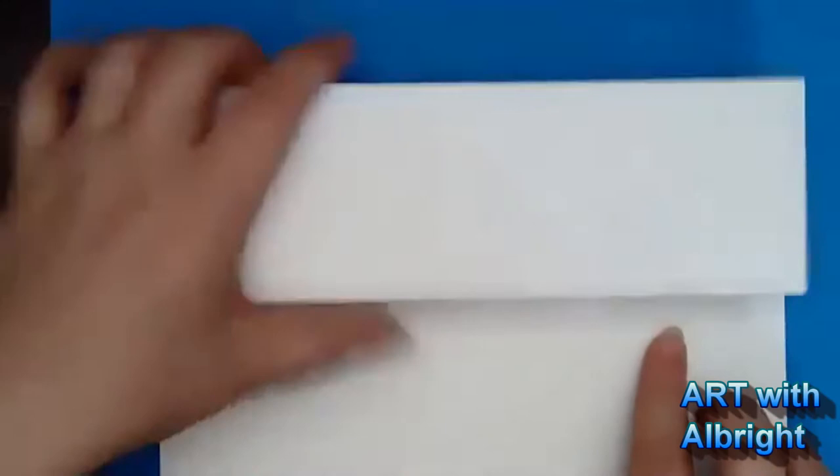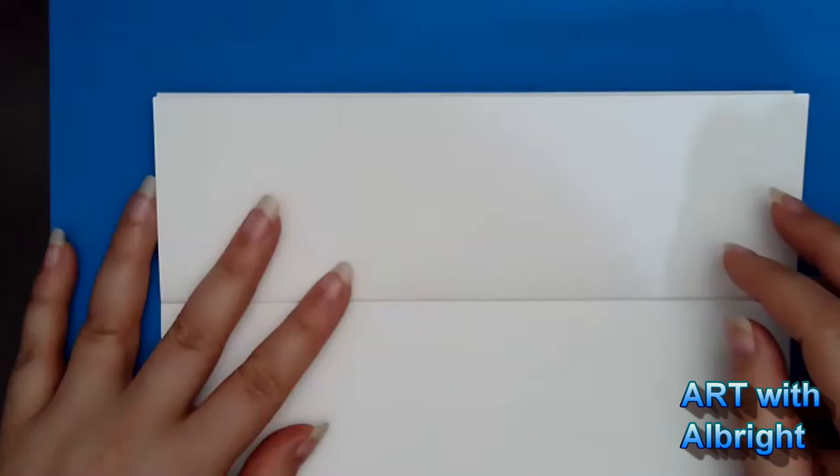Make sure that is a crisp edge — nice and crisp. Now keep it closed, making sure you have that flap at the top. Don't flip it sideways, don't do upside down. Open it up — let me see, do you have it correct? Yes, correct — everybody good job!